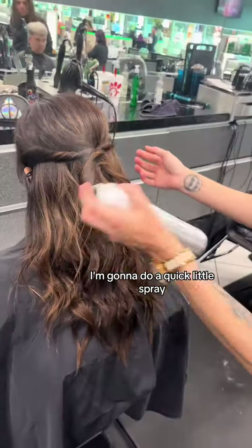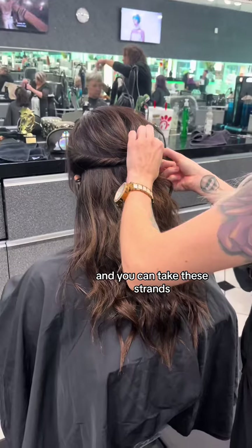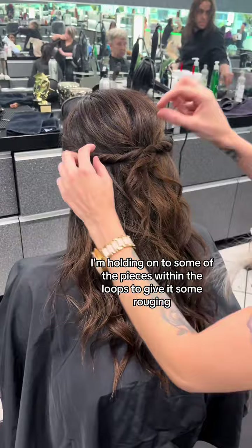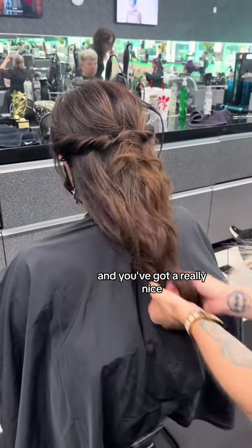Now that we've got the pins in, I'm going to do a quick little spray and I'm just going to piece out some of this area to give it a little dimension. You can take these strands — I'm holding on to some of the pieces within the loops to give it some ruching. And now you've got your hidden bobby pins and a really nice, pretty wedding style.